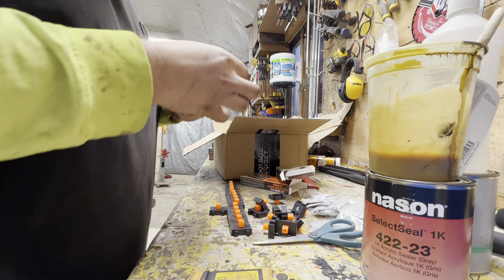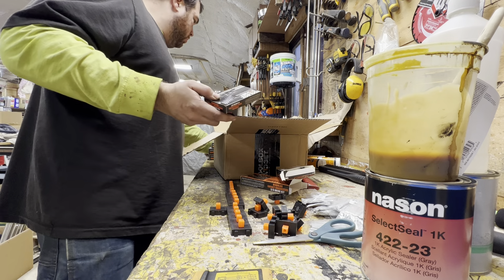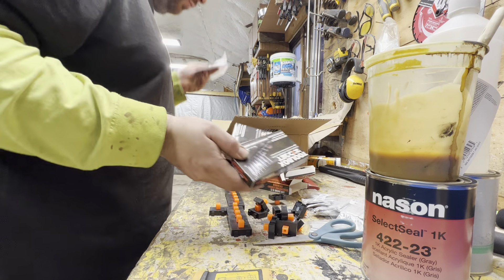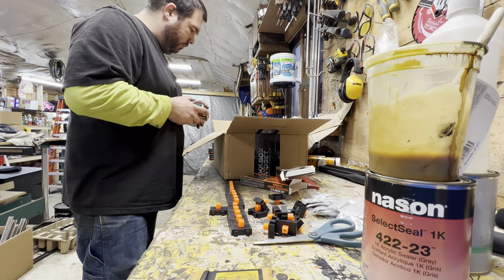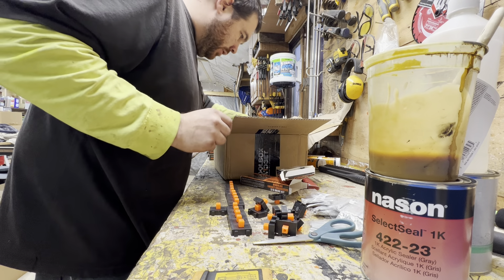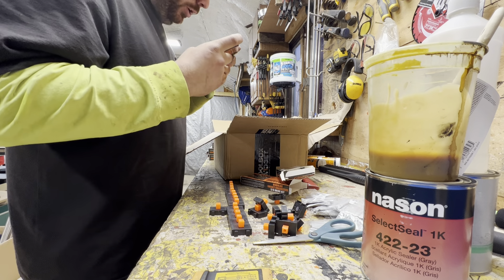They threw in some quarter inch drive socket organizers too — that's pretty sweet. I didn't order any quarter inch. We got two quarter inch sets in here that they gave me. They gave me the soap and then they gave me an extra wrench organizer. So that's pretty awesome, that's a pretty good value. That was unexpected — appreciate that. It's a good company. I bought stuff from them before.